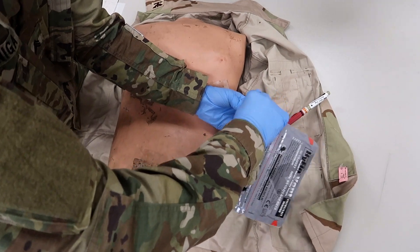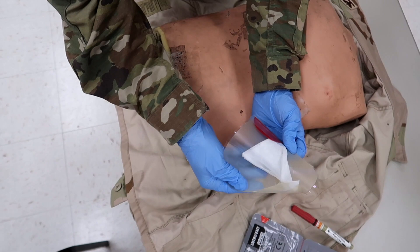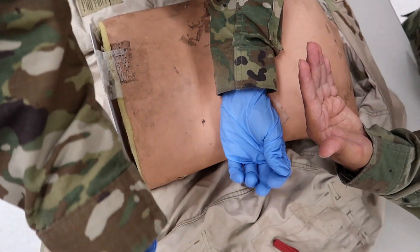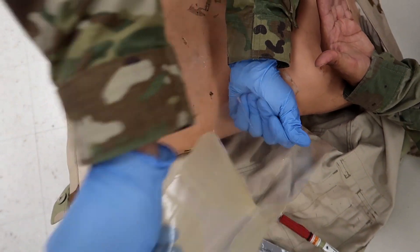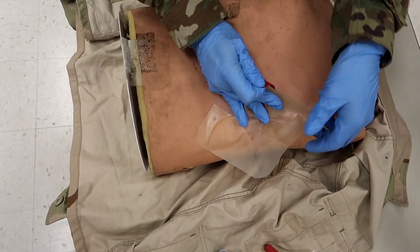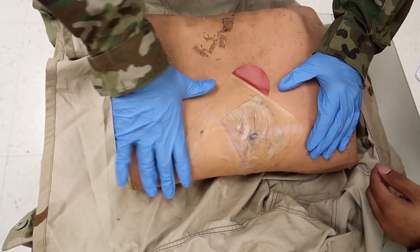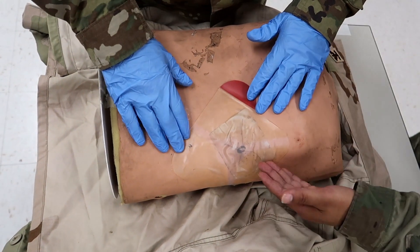Upon full expiration — meaning when the patient exhales — you cover the wound with a large occlusive dressing. You cover the first wound you encounter. A tip: the reason the back of his hand is there is because the glove is non-porous, applying a seal in the meantime while he preps his equipment. He exhales, places it on there, and you want to make sure the seal extends at least two inches on each side.